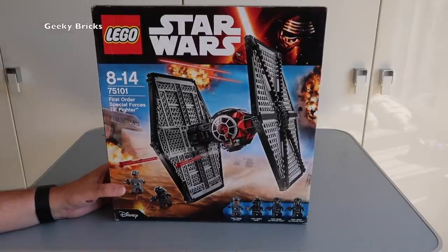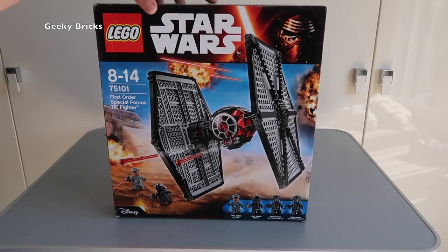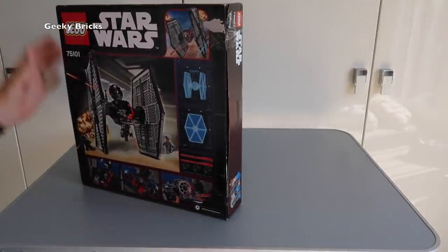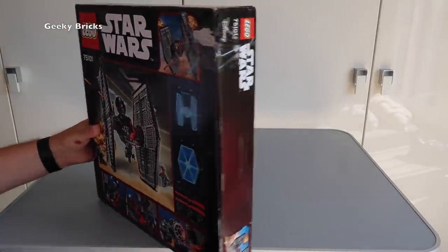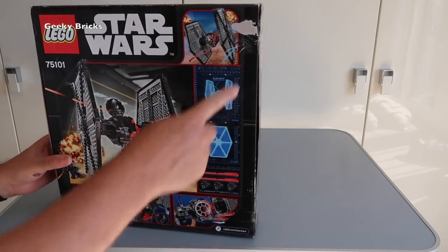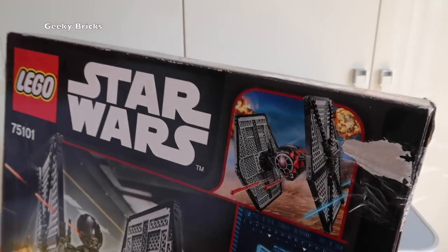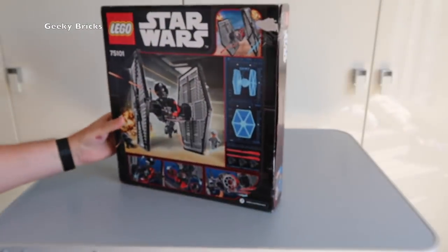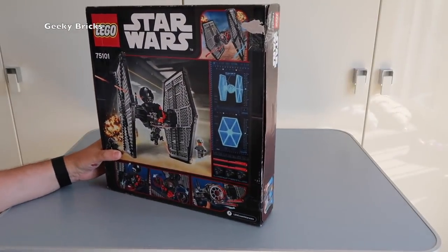It's an awesome set — it's LEGO Star Wars 75101, the First Order Special Forces TIE Fighter. Now I was extremely disappointed and angry when I received this set, because clearly it is far from what I would say brand new or sealed. It's clearly been opened previously and just sellotaped back up.